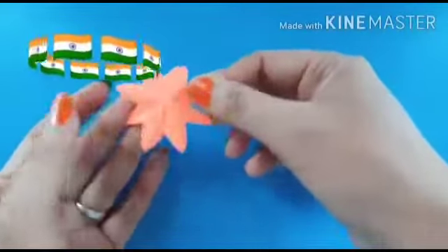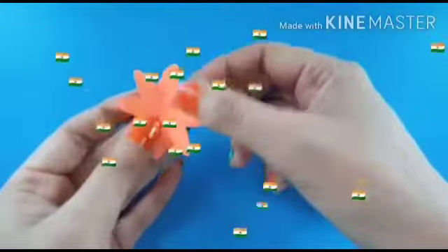Okay students, make orange, white, and green color flowers like this.